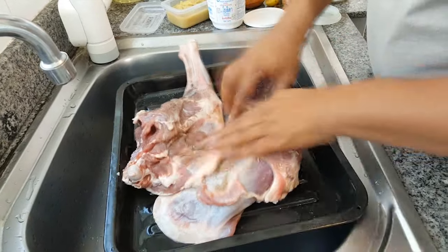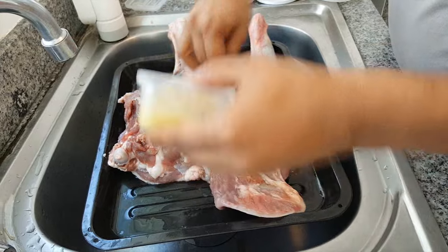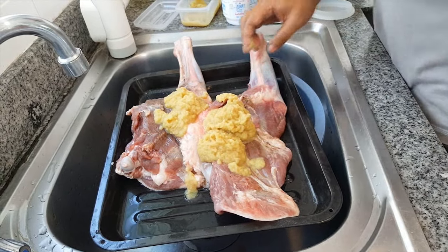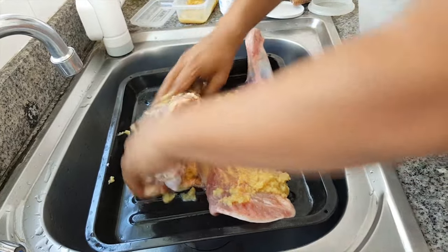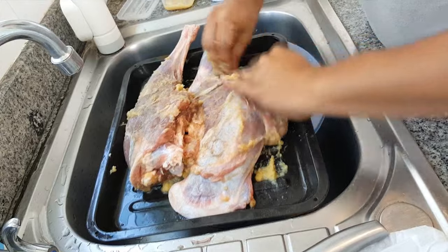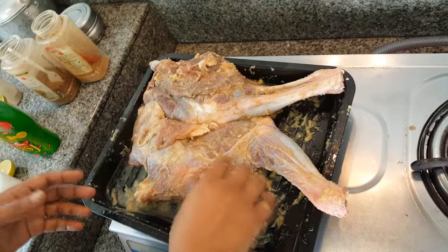After that you put ginger garlic paste on it. I don't use fresh onion because when you marinate it over a long time it won't taste good — I use fried onion instead. I put about four tablespoons of ginger garlic paste and massage it in, putting your fingers into the meat to blend it everywhere. So I mix the ginger garlic paste with the salt and pepper very well.